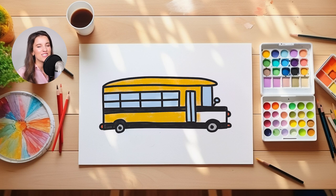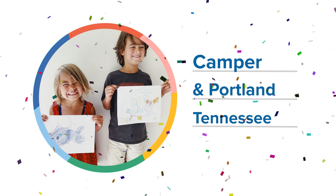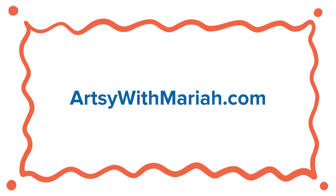Wow, you guys. I am so impressed with how well you followed along with me today. I had so much fun drawing with you. Today's featured artist is Camper in Portland! I am so impressed with these artistic siblings. Keep up the great work, you guys. I can't wait to see what you do next. If you would like to be our next featured artist, ask an adult to go to artsywithmariah.com.